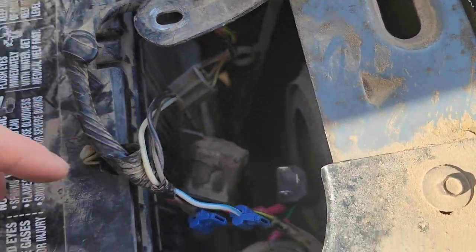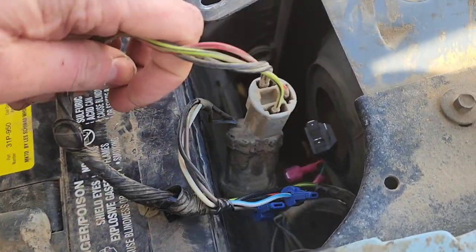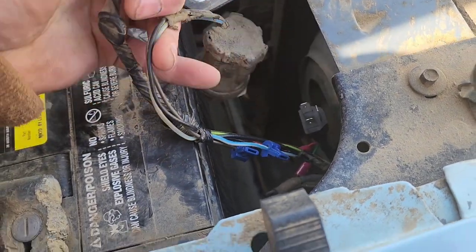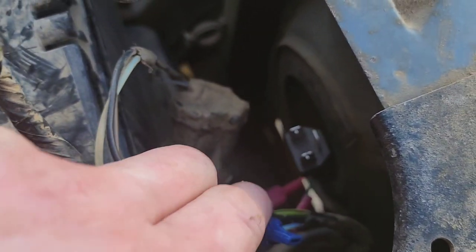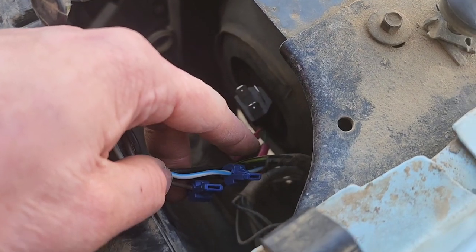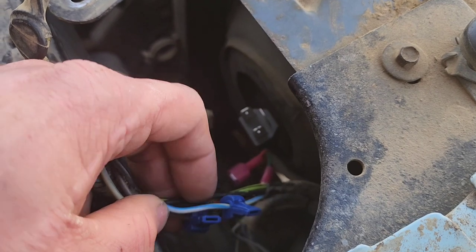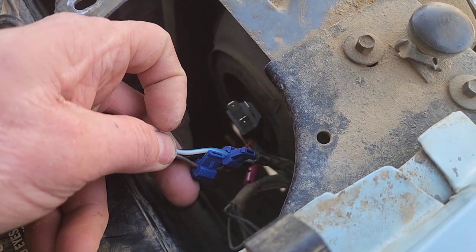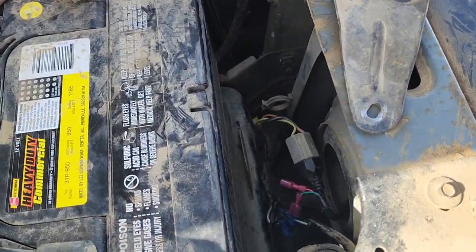Now we've got to connect the wiring back here. The three-prong goes to the three-prong from the headlight bulb, and that connector goes back down to the bottom where the turn signals go. The green wire is going to go to the white with the blue stripe — that's the turn signal — and the red is going to go to the brown, which is the driving lights or marker lights. Had to loosen this bracket up and slide it out of the way to make it a little easier to get those wires connected.